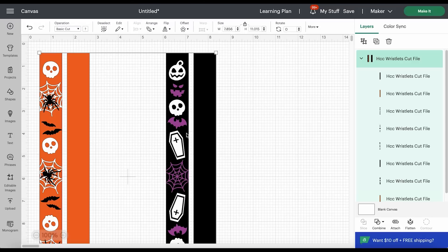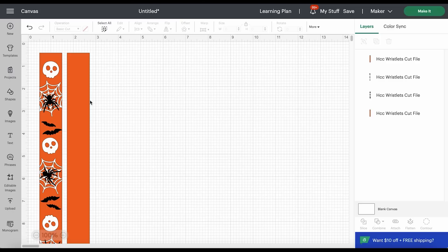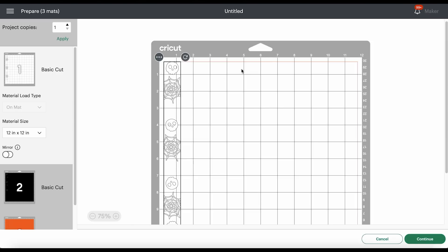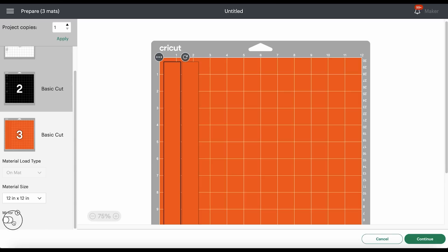The first thing I want to do is delete the other design off the canvas. I'll click Ungroup and then select and delete the design we don't need, so we only have the first design available. We have three layers to cut: one is faux leather, one is white heat transfer vinyl, and one is black. I'll click the Make It button and Design Space will separate our layers onto three different mats.